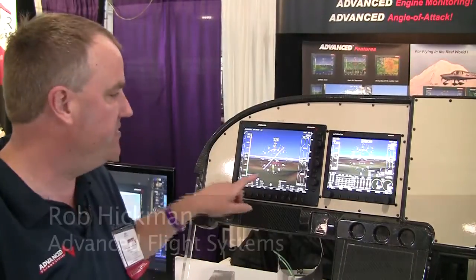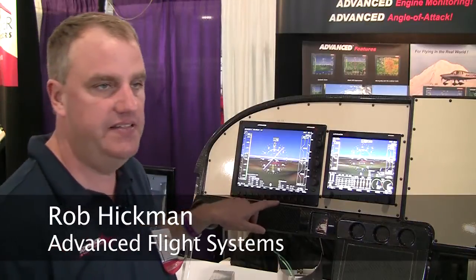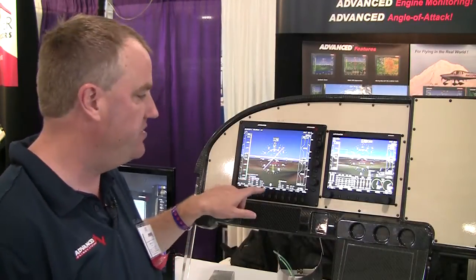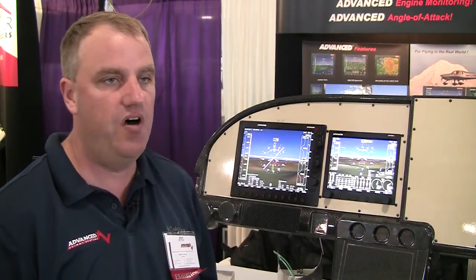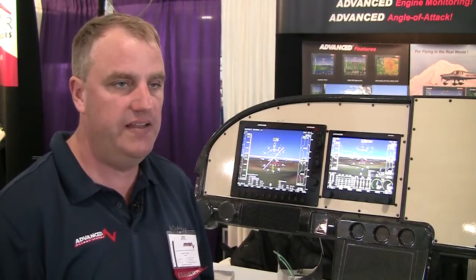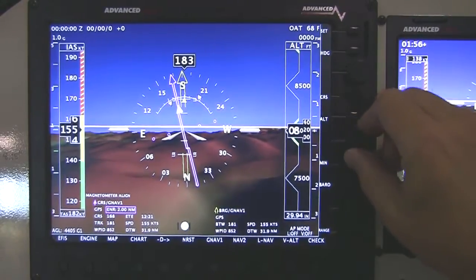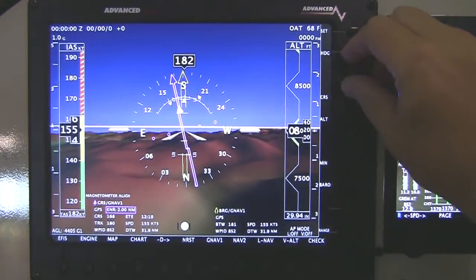This is our new 5000 series EFIS. It's a 10.4 inch display, high resolution. The big feature on this one is we've gotten rid of all the menus. Autopilot control, navigation sources, heading, course — all of that can be done without any sub-menus at all.